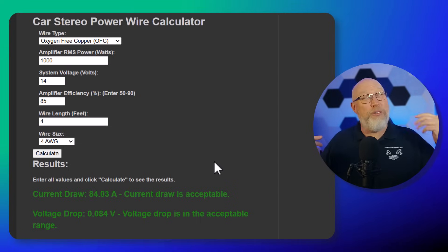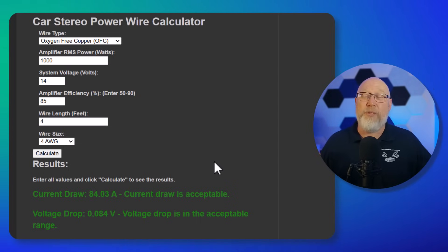If you want to learn more about power wire, check out the playlist on screen. I'm Justin — this is the DIY Audio Guy YouTube channel and I'll see you on the next adventure.